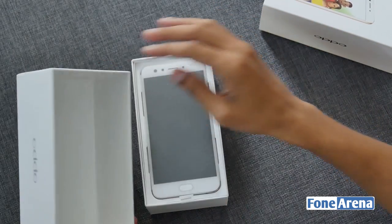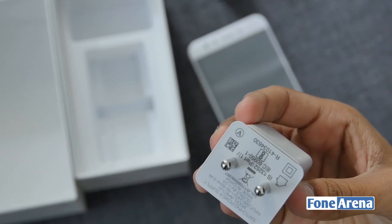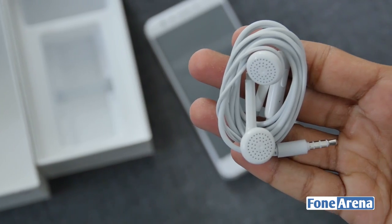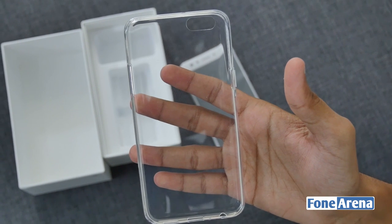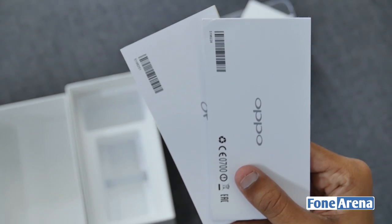Removing the top lid, we have the phone on top covered in a plastic wrap. Keeping it aside, we have the wall adapter, micro USB cable, headphones, protective case, SIM ejector, and documents that include a quick guide and safety guide.